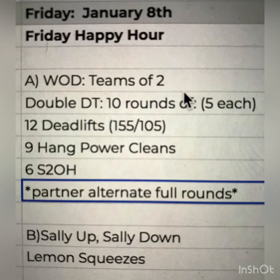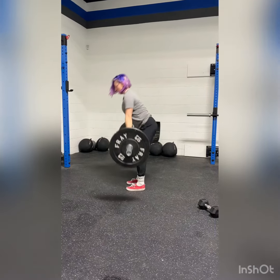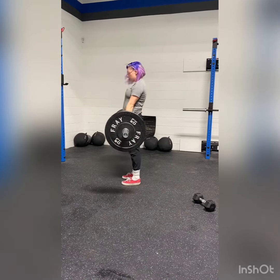Welcome to Friday Happy Hour, guys. We're going to do a partner of two. You're going to hit a double DT — 10 rounds of 12 deadlifts, 9 hang power cleans, and 6 shoulders to overhead.